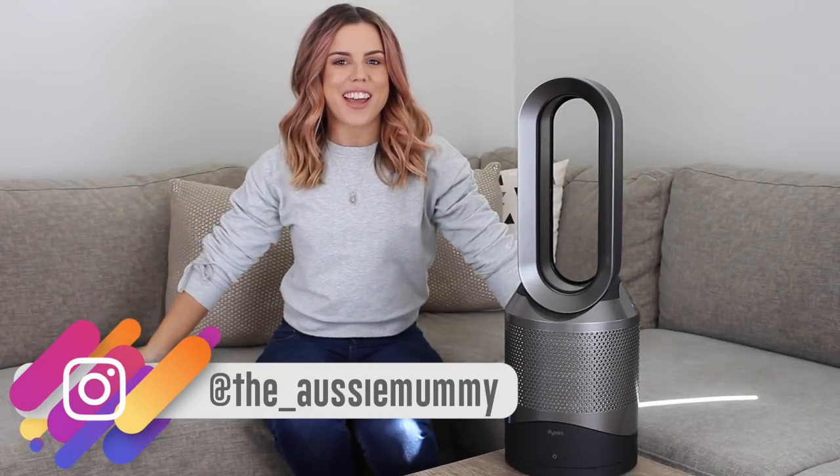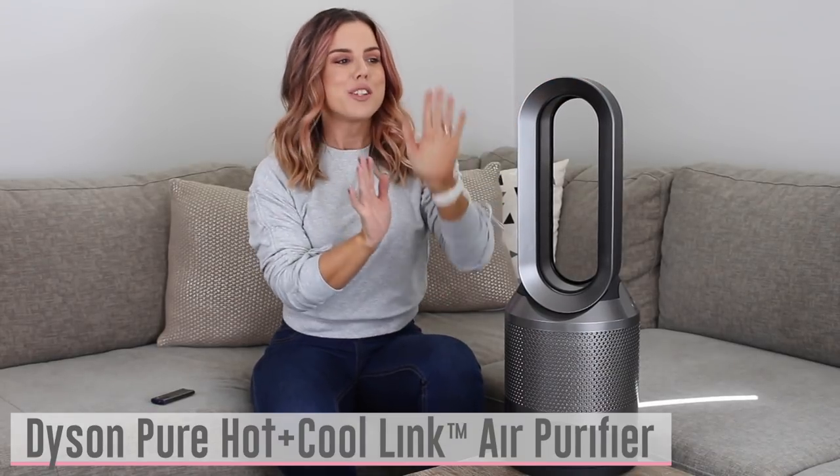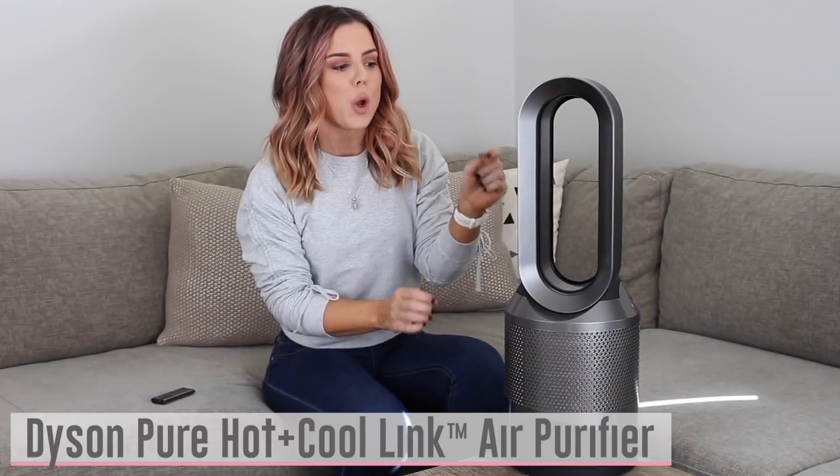Hi everyone and welcome back to my channel. You may notice we're in a different setting today, because I've got a very exciting video for you. For the last few weeks, we as a family have been trialing the Dyson Pure Hot+Cool Link air purifier — it's an air purifier but also a heater and fan. I'm going to share my thoughts and show you how it works, including some screenshots of the app, because it's a really high-tech gadget you can control via your phone.